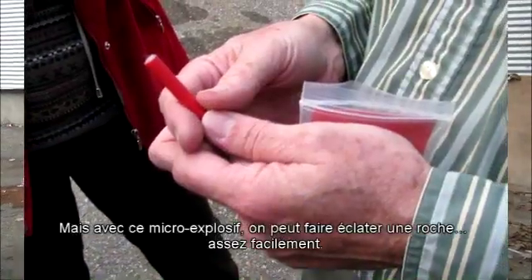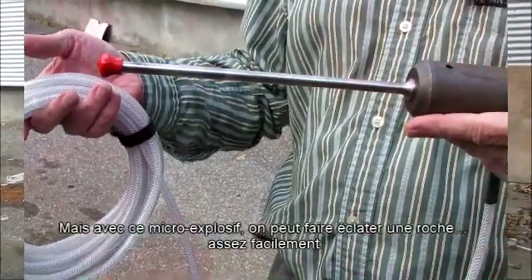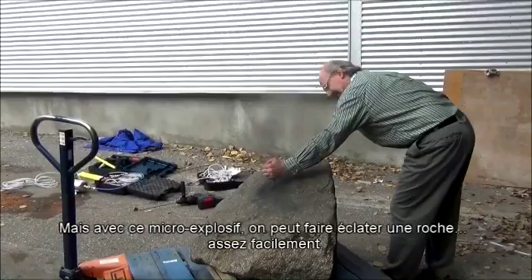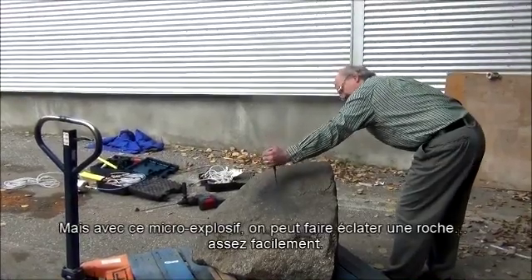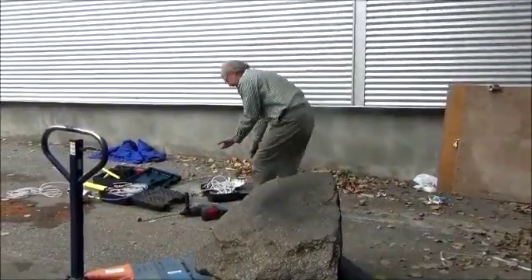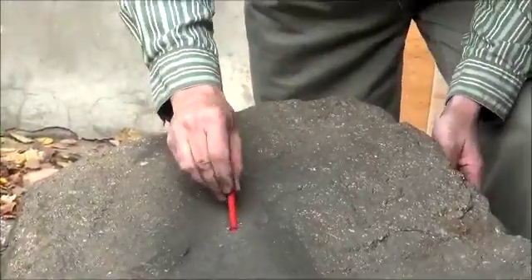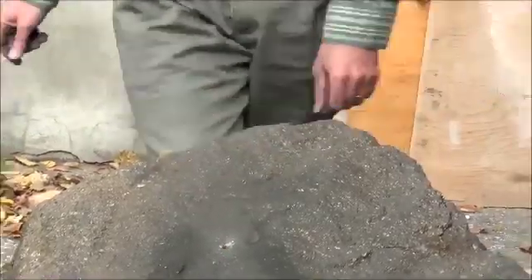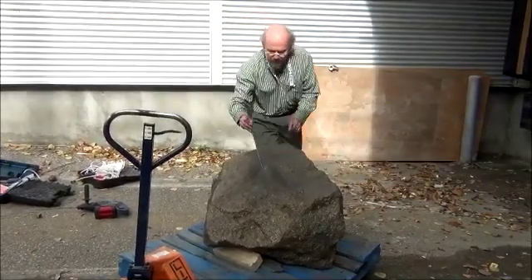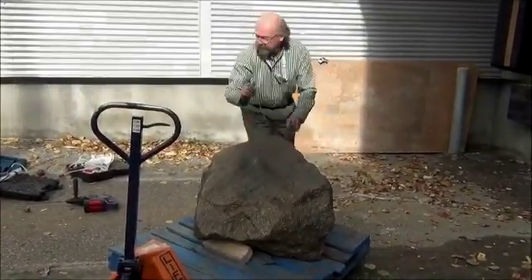So with something like this — this micro-blaster — you can blow things up pretty easily.